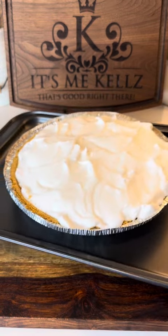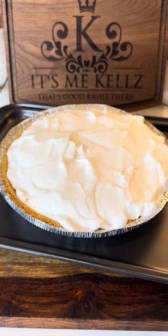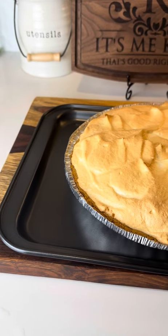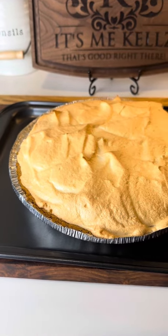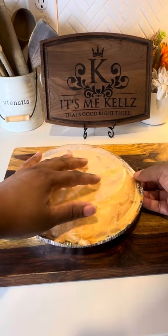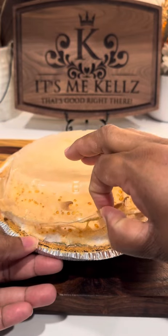Now I'm just gonna go ahead and put it onto a baking sheet and pop it into the oven — 350 degrees for 24 minutes. Movie magic, y'all — it's out of the oven! It's time for it to rest. I'm gonna let this sit and cool all the way down, then pop that lid on it and put it into the refrigerator overnight.